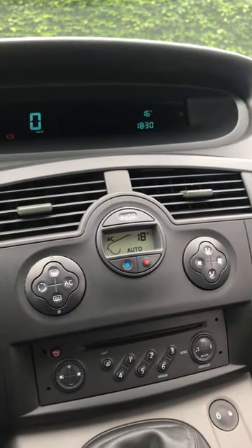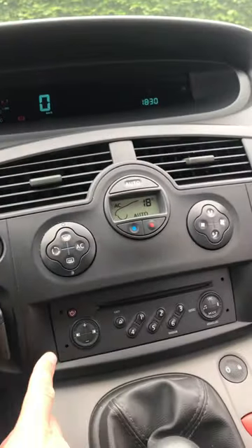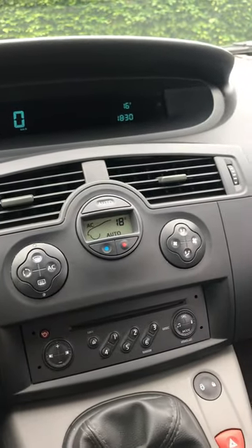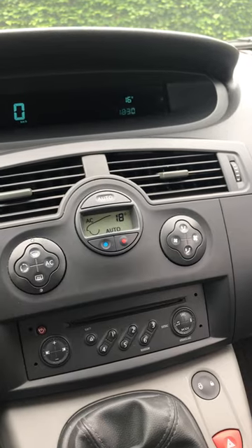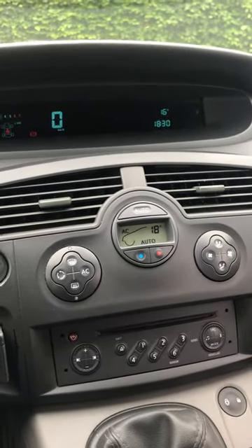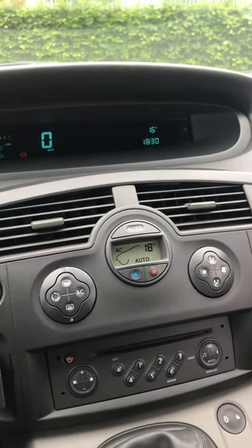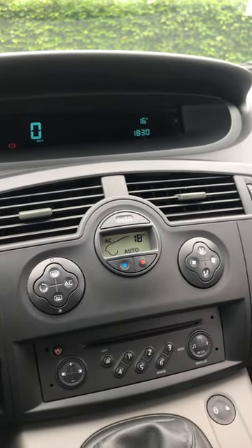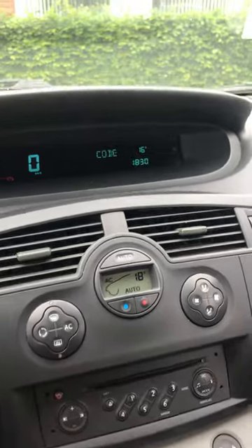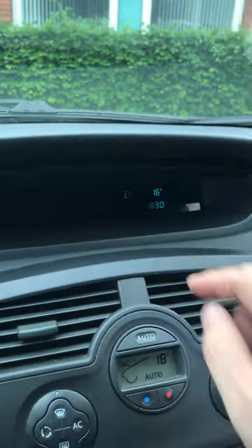I'll show you how to find your pre-code for your Renault radio — the inbuilt one. If the power goes for the battery, or you take out your radio and put it back in, it will need to input a code in order for it to be able to play again or start up again. You can see here when I press the on button, it will request the code up here, and it's a four-digit code.